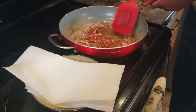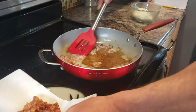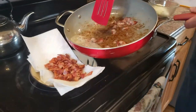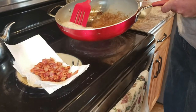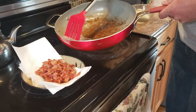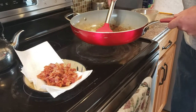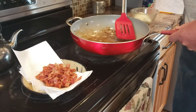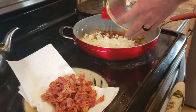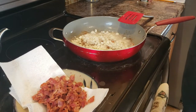The bacon's done cooking here. I'm going to get it out and get it draining, retaining the bacon grease. I'm going to cook the onions in it and sauté them for a few minutes till they're opaque.